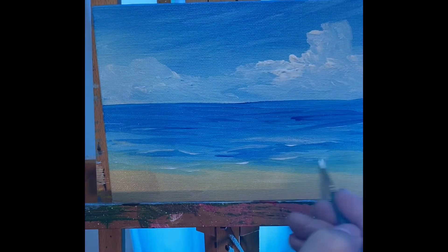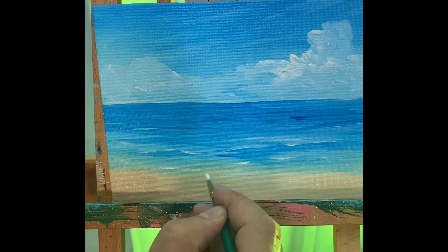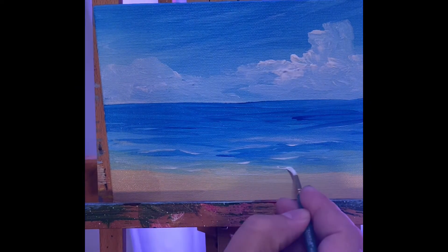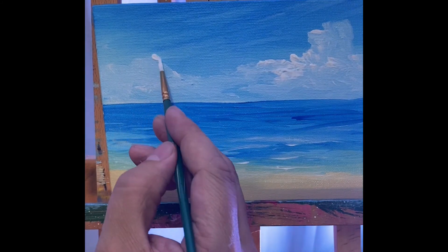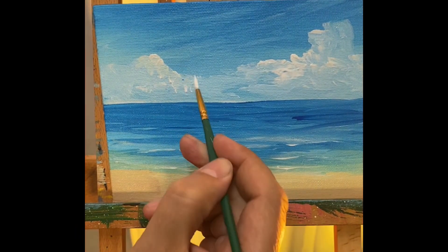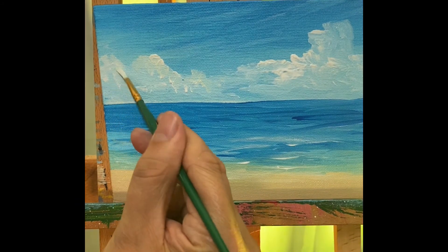Look at that — we've got some cool water starting to happen. You can add a few more highlights down here. I'm just using a tiny, tiny bit of white on my brush. That gives that illusion right there. If you want to add more texture to your clouds, you can do that now because they dried off a lot while we were painting the water. You can see I'm using this small brush just to touch them up and add some cool cloud tops — I added the tops a little brighter just to add some cool texture.